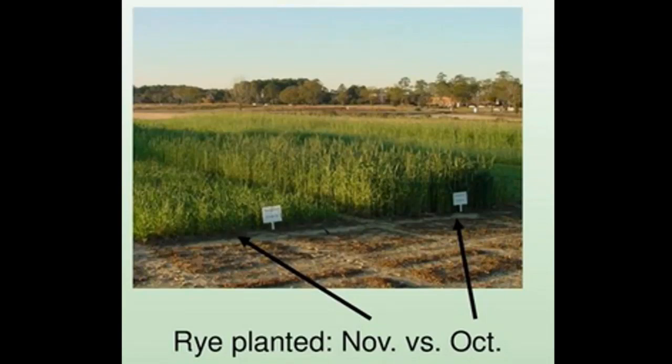The taller rye provides shading and overcrowding benefit for weed control. The reason we went with early maturing corn is so that if we can get our rye to make a head and start to bloom, we can control it with a roller crimper. If we look at the November-planted plot at 18 inches tall and you plant corn in that, you will have to use a herbicide to take it out.